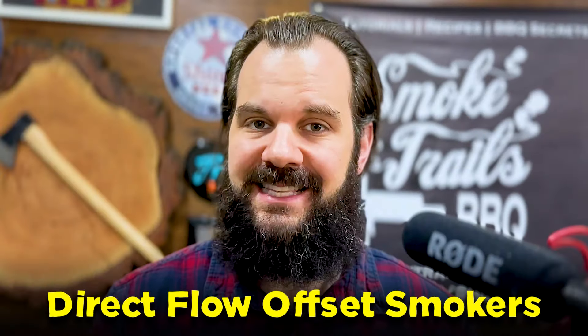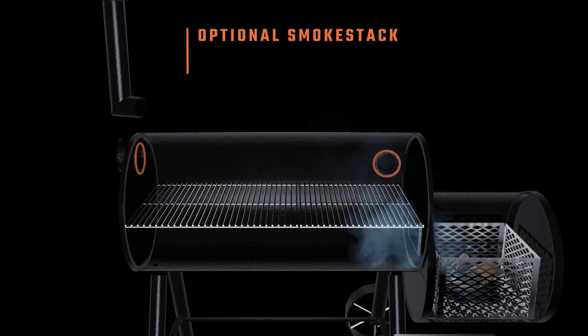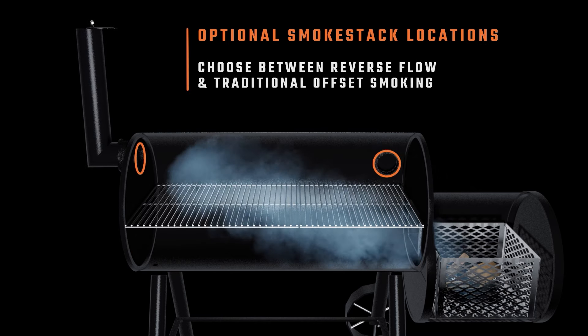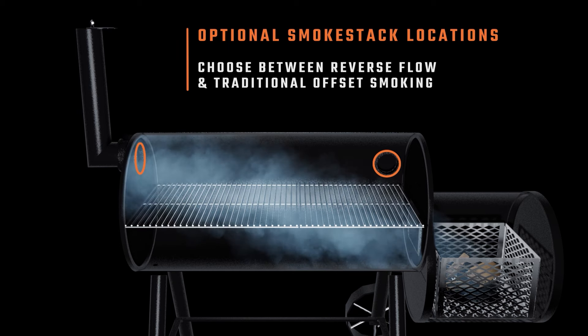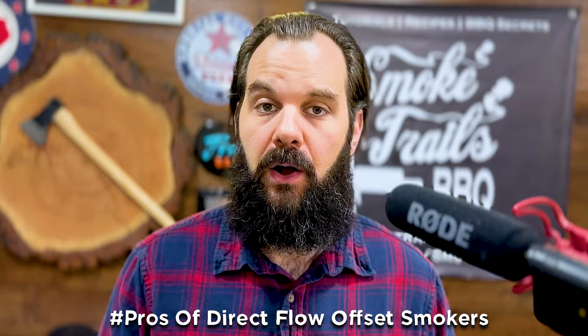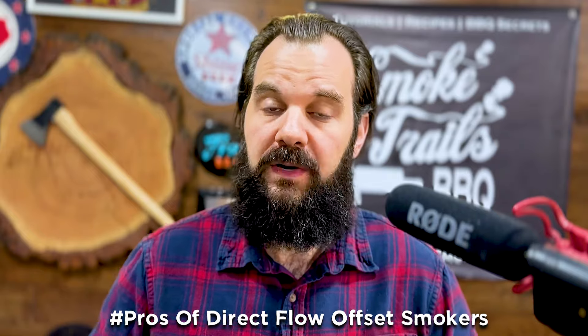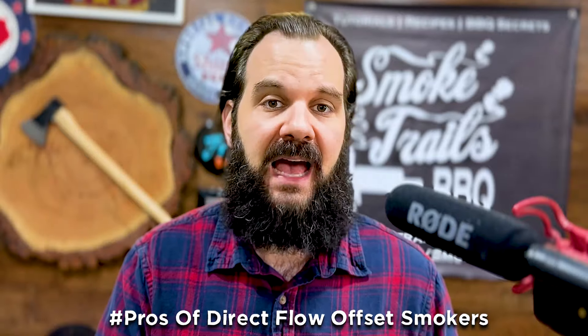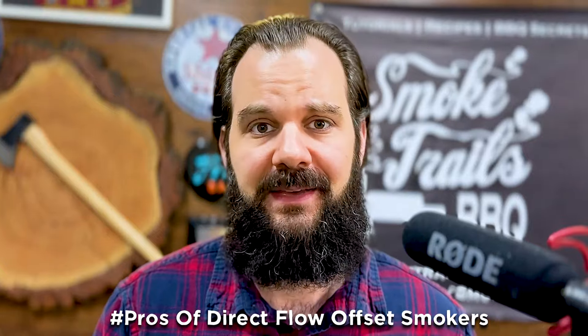Direct flow offset smokers are the type you see really famous barbecue pitmasters use in Texas to cook brisket. The fire starts in the offset firebox - that's why they call it an offset smoker - and the heat and smoke goes up over top of the brisket, cooking it from the top down, then exits through the stack on the opposite side. Pros: you get a lot of nice smoky convective heat cooking the brisket from the top down, which renders the fat cap really well and provides a nice, extremely dark bark, which is why top barbecue restaurants use them in Texas.